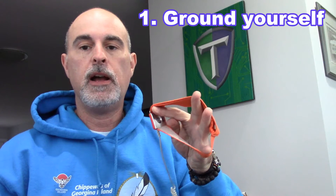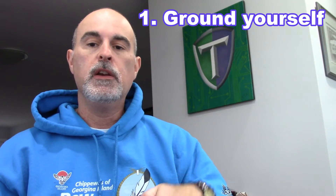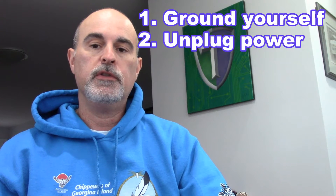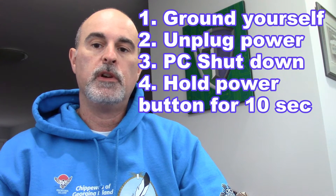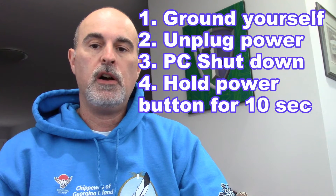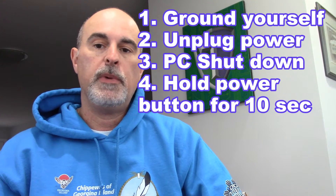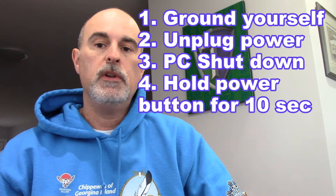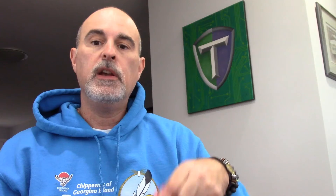While you're doing that, you want to make sure you're grounded somehow using a grounding strap or whatever other method you can do. Make sure the power cable is unplugged, the computer is shut off, and press the power button a couple of times — holding it down for about 10 seconds — to make sure that the power is all cleared out. Once you're properly grounded, you can remove the CMOS battery without shorting out the board, especially when putting the brand new battery back in.